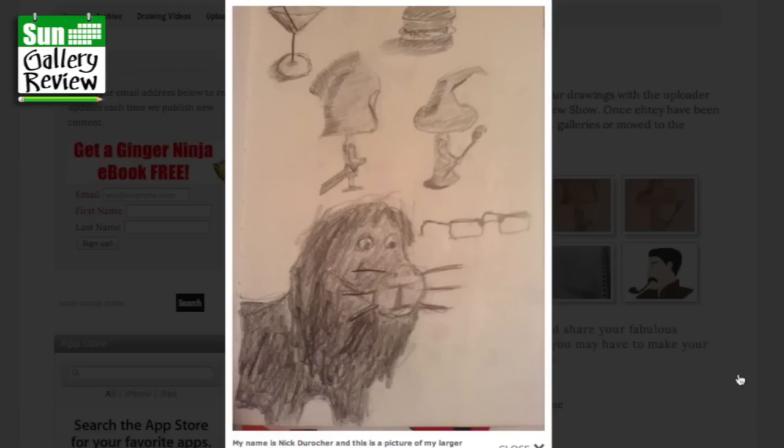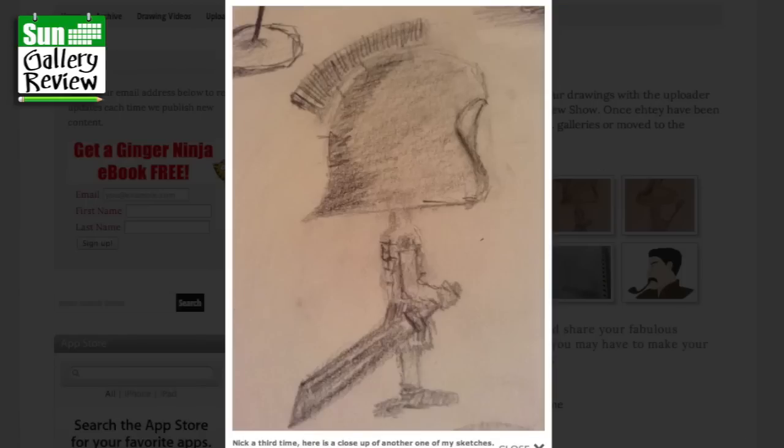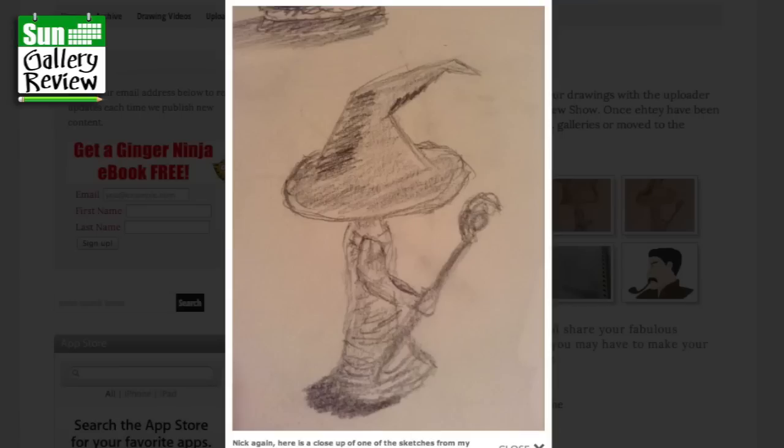Let's see what else we have on the upload page. My name is Nick Diorocca and this is a picture of my larger sketchbook — I'm 13 and I'd love for you to critique this picture, I'm trying to learn from my mistakes. What I like to see there, Nick, is that you are developing your own kind of pencil style and trying to draw naturally rather than copying other people's cartoons. You're kind of breaking out from straight copying, which is really good to see. Here's a close-up — it's kind of cartoony but it's not, so you're putting your own style in there.